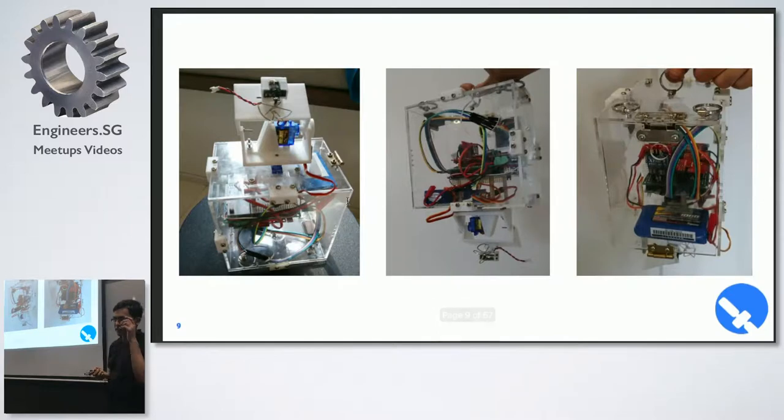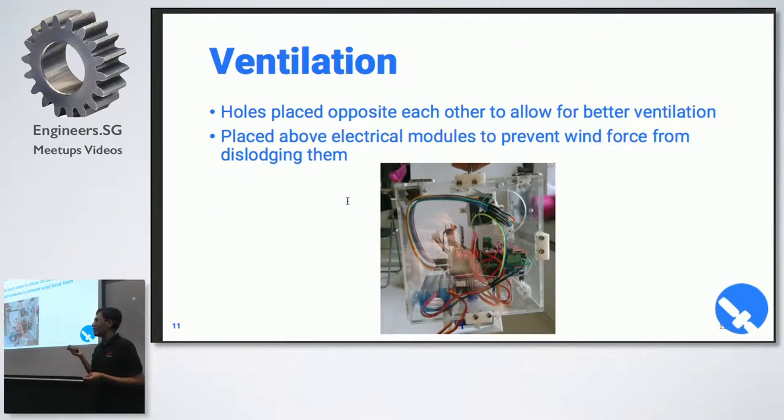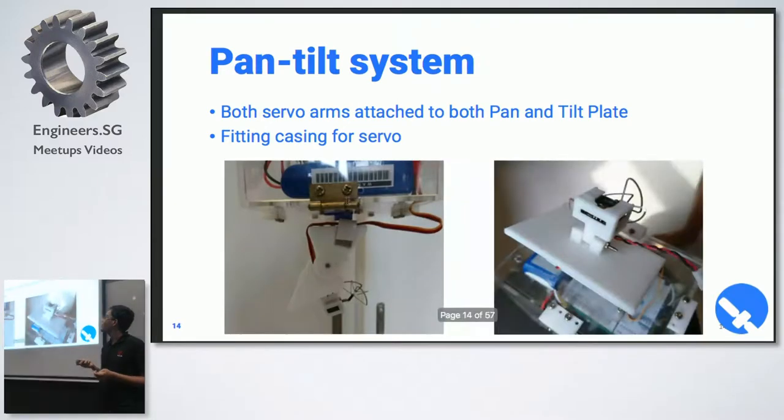For the balloon satellite, our mechanical design was quite simplistic — basically a box with a pan-tilt system connected at the bottom using two 9-gram servos, and the box has ventilation holes. Design considerations included ventilation, placement of the dust sensor, and the pan-tilt system. The dust sensor had to be 3D printed in a case mounted outside the box so it's exposed to the atmosphere. The pan-tilt system uses two 9-gram servos with a tiny TX-04 5.8GHz camera, and there's a 3D printed case for them as well.